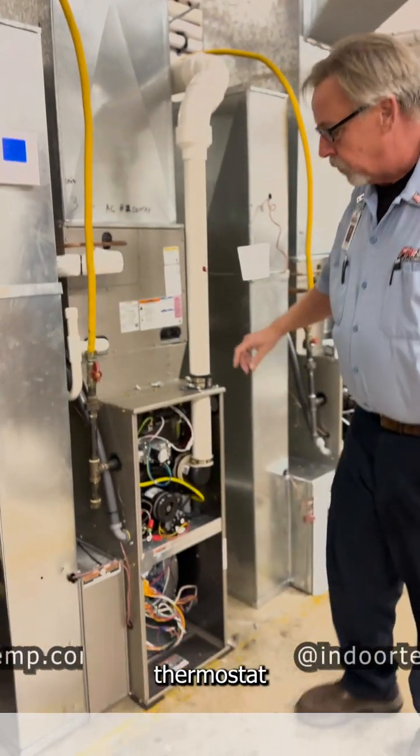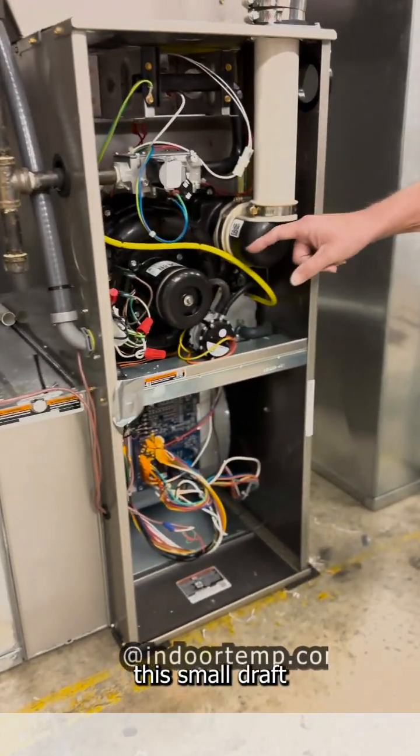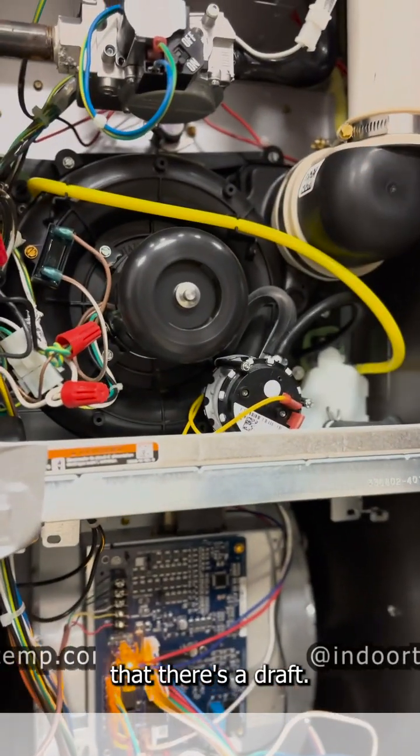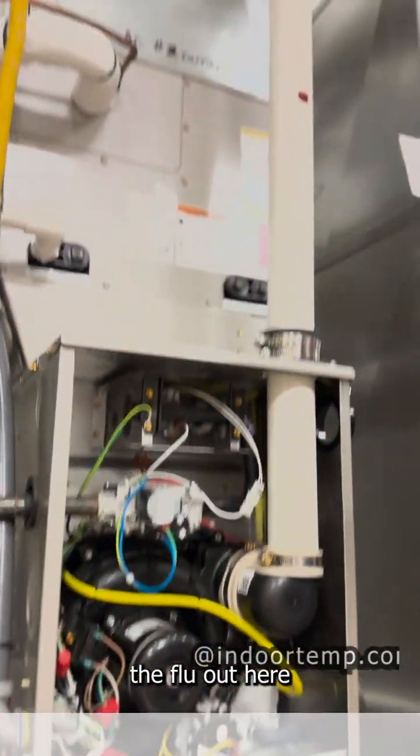So we're going to turn the thermostat into a call for heat. Now you notice this small draft motor started. It's going to prove that there's a draft and it's exhausting the flue out here when it starts to burn.